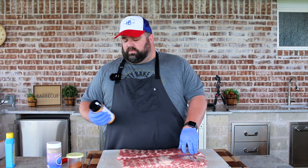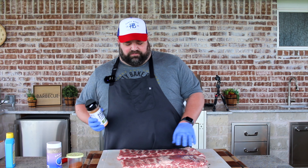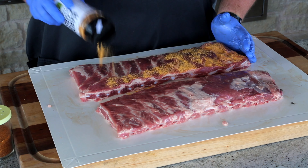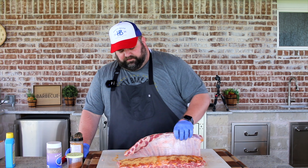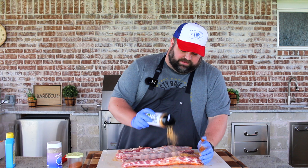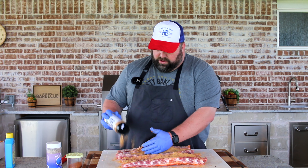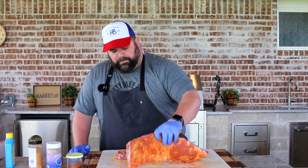The seasonings we're going to use today — we're doing these two different ways. Both racks are going to get a generous coat on the front of Hardcore Carnivore Amplify. It's a good umami flavor boost that I love putting on a lot of different things. We're putting it in the wrap today too, but I like using it as a base on top of my ribs because it just gives a lot of punch of flavor. Flip them over and do the backside too. Because the membrane's on there I'm not hitting the backside real heavy, but on the off chance you eat some of that meat on the backside, I want it to have good flavor.